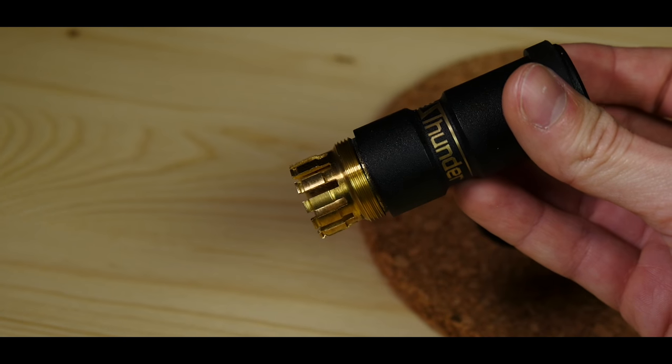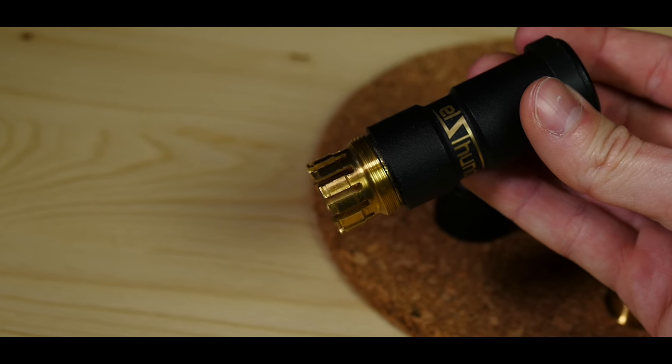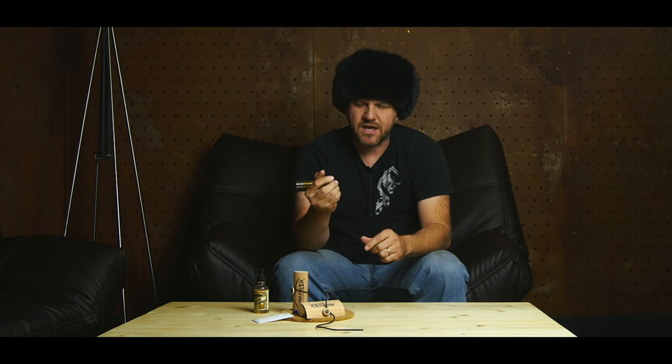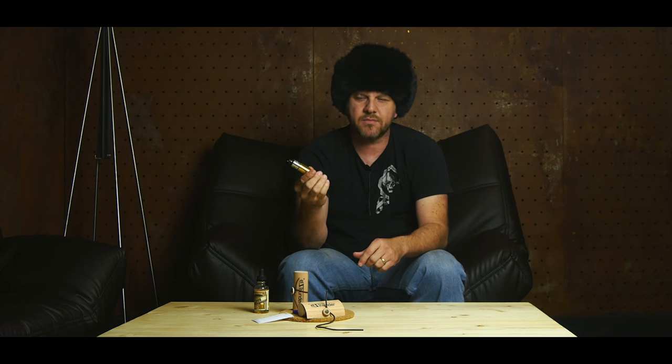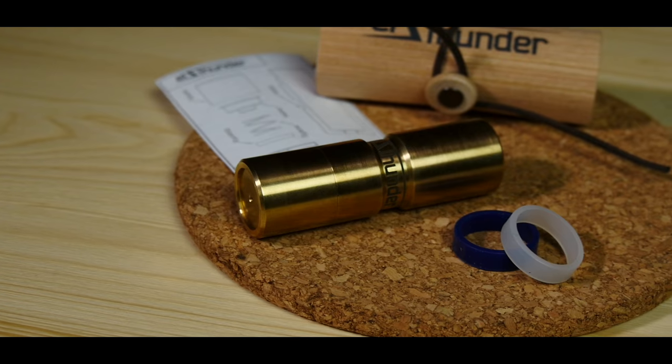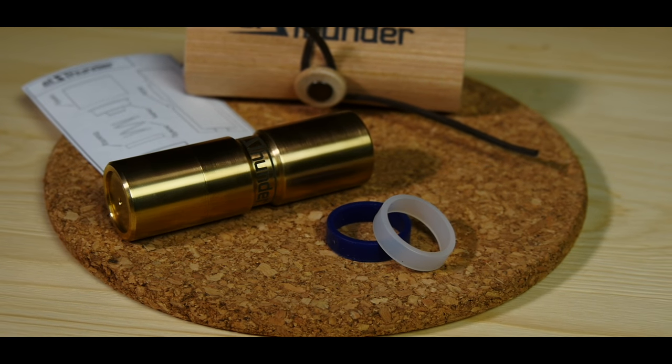Just because it's not made in the United States does not mean it's not as good as other markets. This is as good as it gets — all brass construction, the finish is great, the machining is amazing, the threading is like butter, just like you'd expect from a high-end mod. This is a high-end mod made in Russia, and I promise you, put it on the machines that can test it and it will perform as good as any mod on the market. It also comes with two little rubber bands — mod protectors.